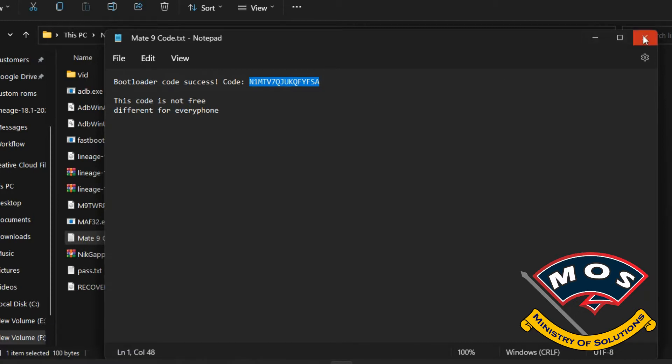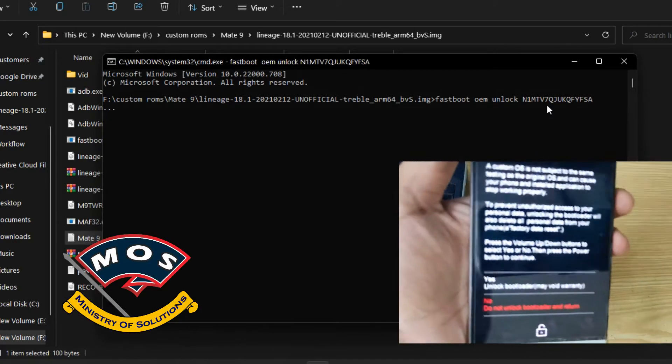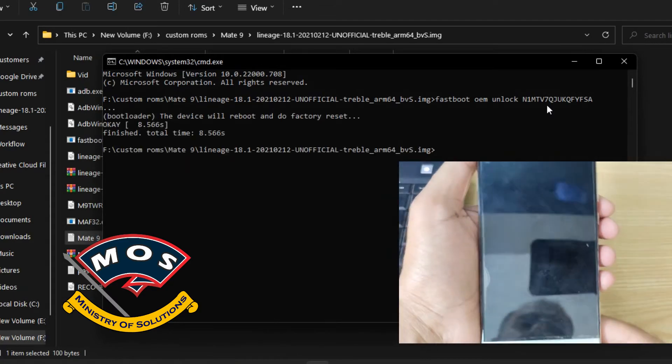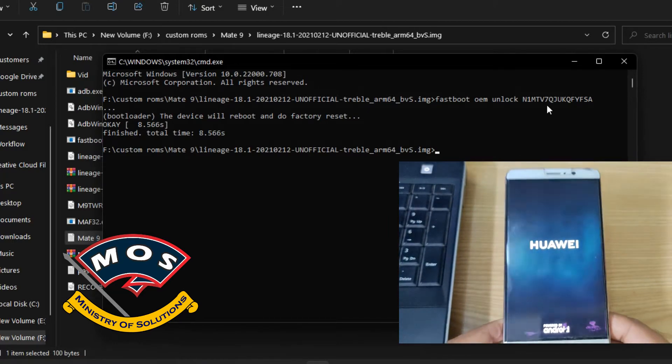This code is for my phone only — you cannot use this code, you need to buy one for yourself. The command will be: fastboot oem unlock followed by your code. Press Enter, and a warning will appear on your phone screen. Select Yes and press the power button to confirm.